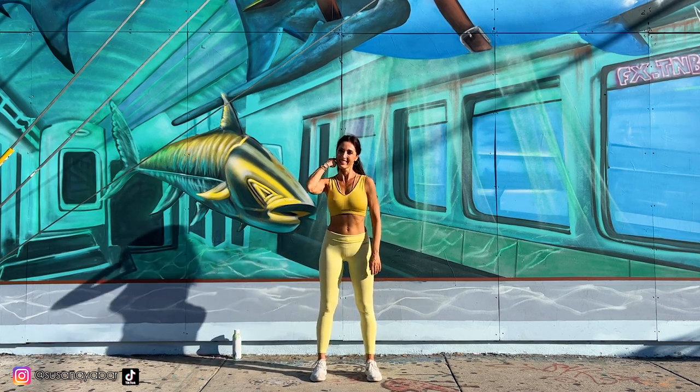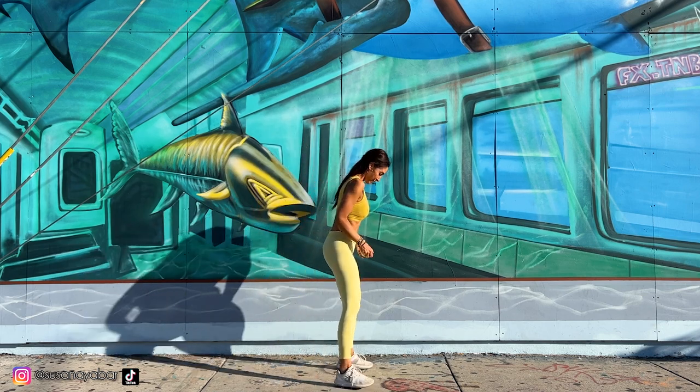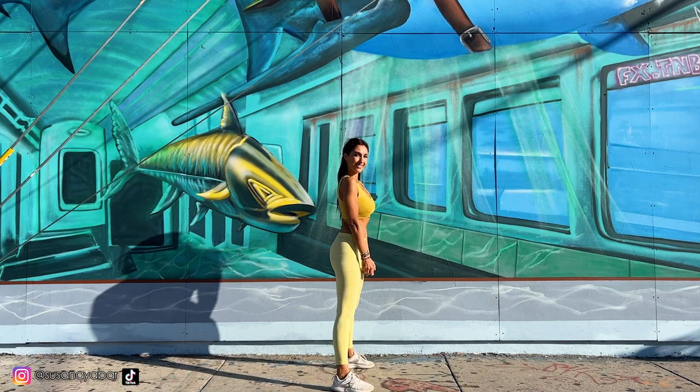Third exercise: take a bottle or a weight, do 3 squats and go up. Here we go!